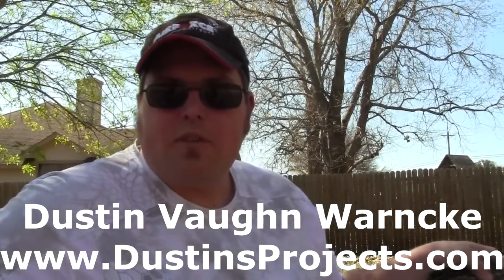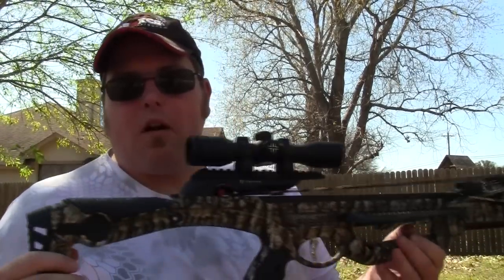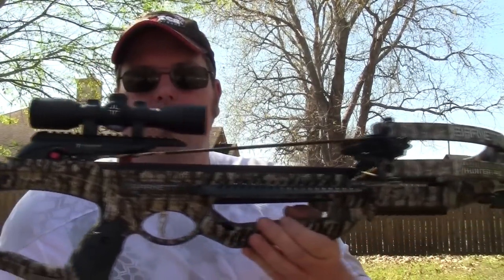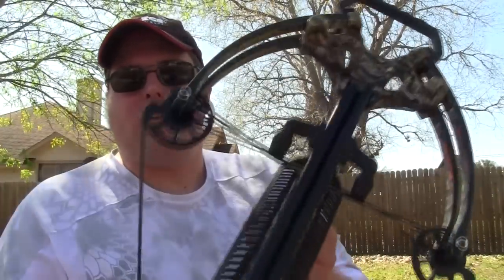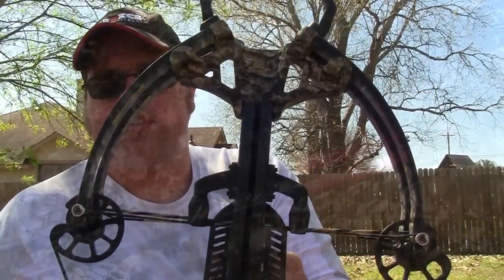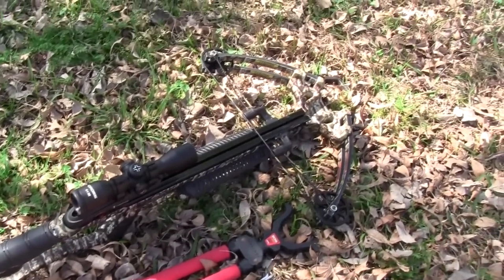Hey guys, Dustin Warnke here. Thanks so much for checking out my channel, subscribing, following, that kind of stuff. Today I have a new crossbow I just got in the mail — this is a Barnett Whitetail Hunter Pro and this is a heck of a crossbow. It's got a smaller limb system than the other Barnett crossbows I've shot. It's very compact, which is really nice — kind of like a reverse limb feel.